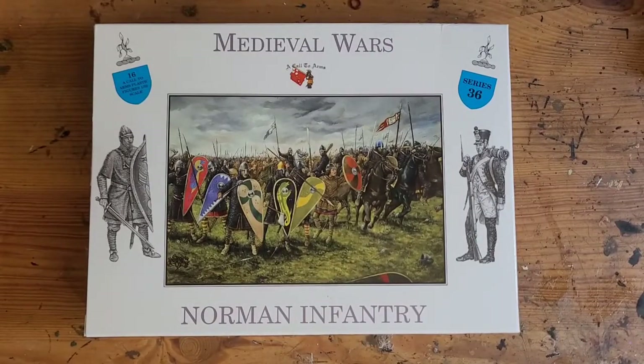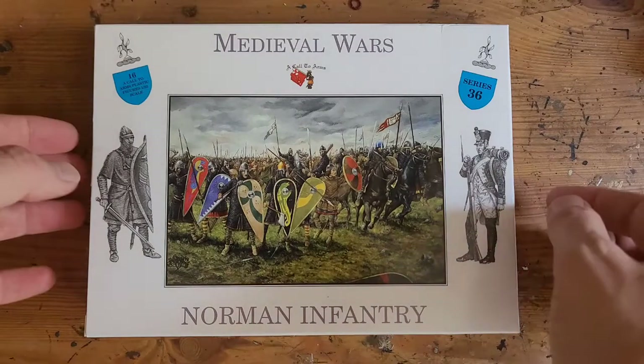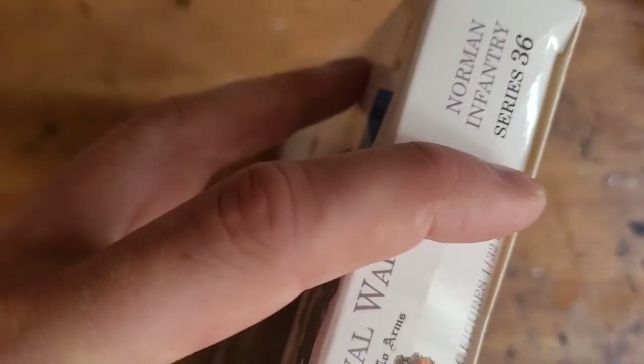This is an unboxing of the Call to Arms Medieval Wars Norman Infantry. These are 1:32 scale, so they're a bit bigger than your normal 28mm miniatures — about twice the size. Let's open it up, have a look, and see what's inside.